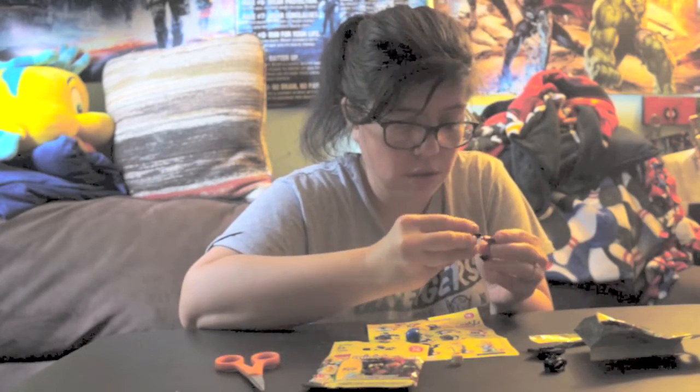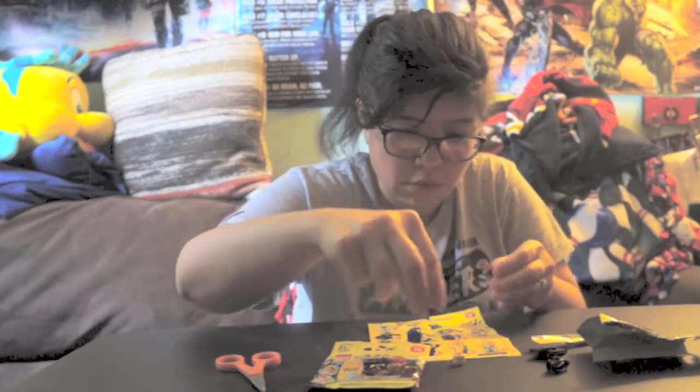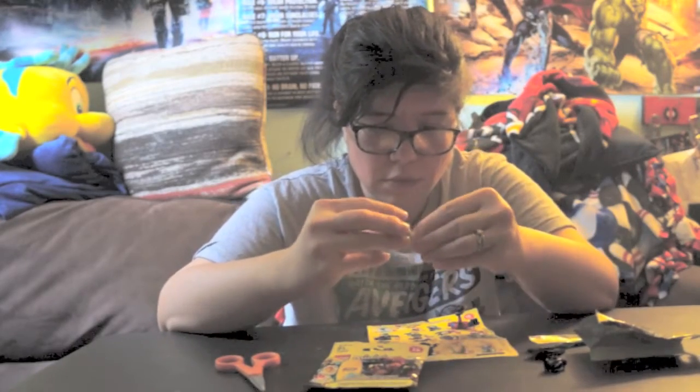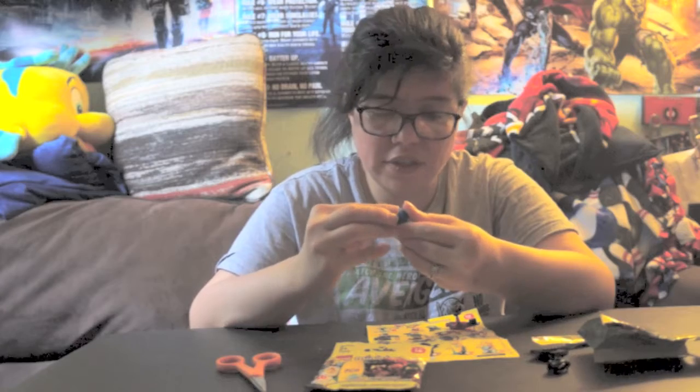Putting it together super quick. Oh yeah, and this one has two different heads, as you guys can see — two different heads. Sorry, that's hard to see. Let me see if I can get this in frame.